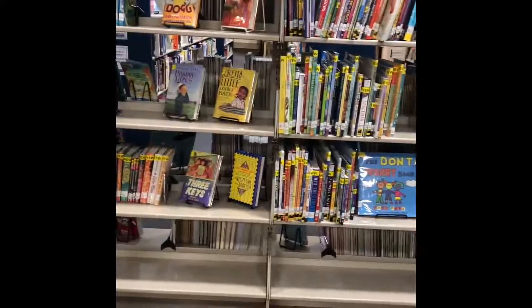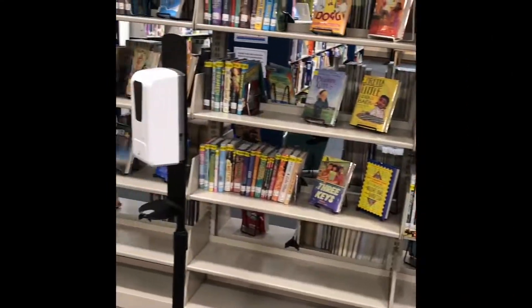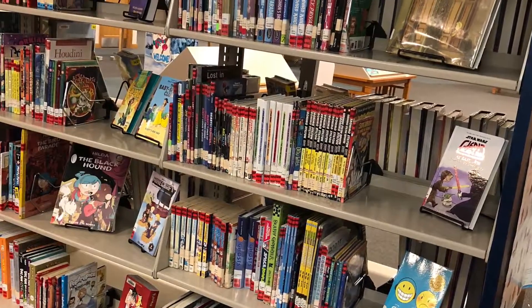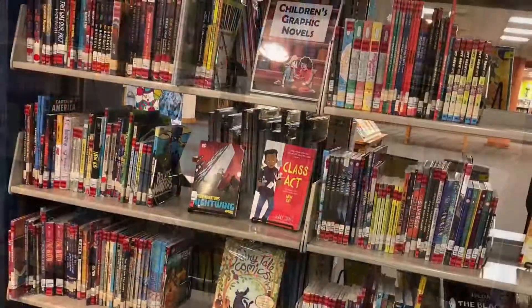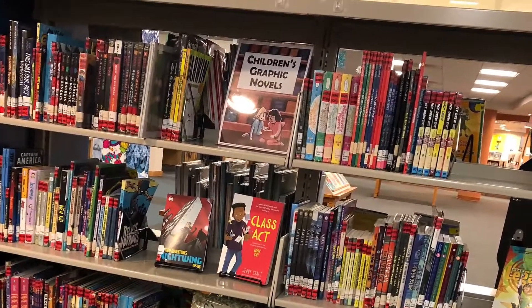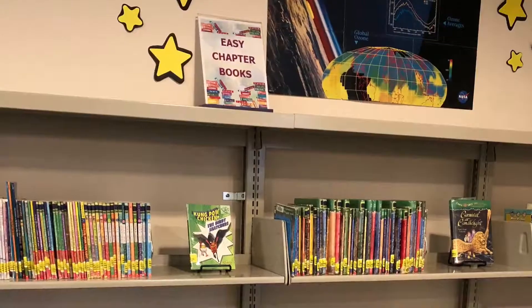Comic pages can be found in different types of books. Artist Library has a great collection of books with comic pages such as graphic novels, easy chapter books, comics, and easy reading for children.